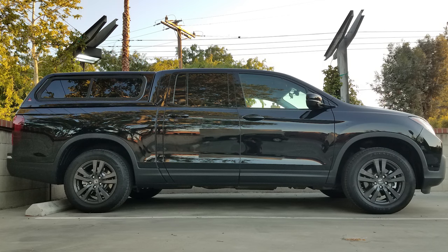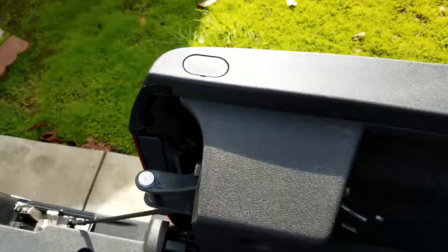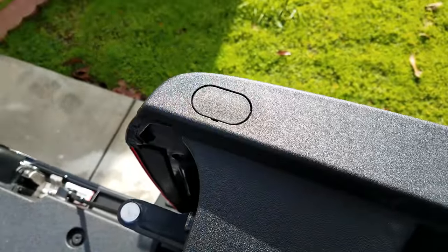Hey guys, this is going to be a quick video for my fellow second-generation Honda Ridgeline owners. This is just going to be a quick walkthrough of how to remove the paneling from the bed of the truck.